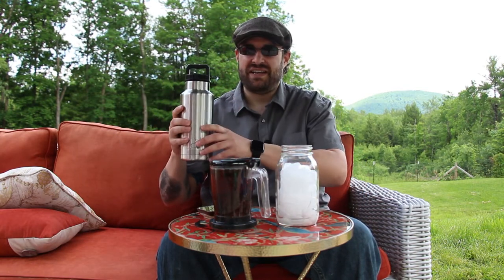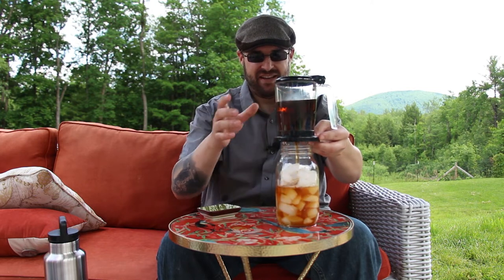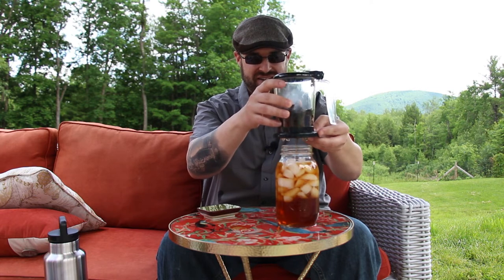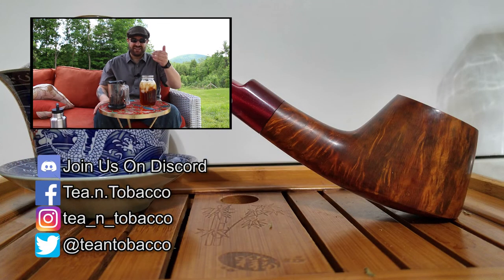I also tend to like to use something like a thermos — insulated, double-walled, vacuum sealed and all that — so it keeps it cold for a very long time, but it doesn't look very good on camera. So all I'm going to do is pour my tea into my ice. You'll see that the ice reduces quite a lot because I was using boiling water, and it will finish up nicely. This is basically my standard iced tea. I pair it with pretty much all my cigars and tobacco as well — when it's warm and I want to sit out and have tea and a smoke but it's hot, I don't want hot tea, so this is what I make.